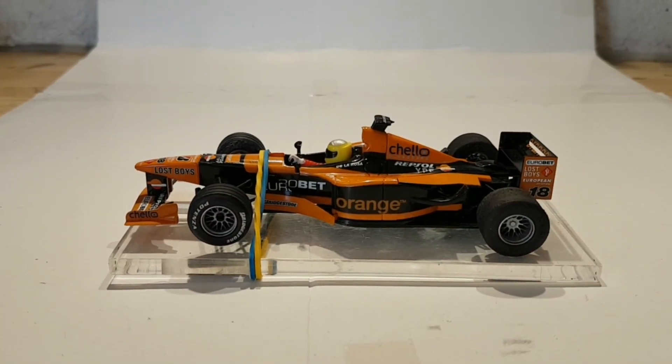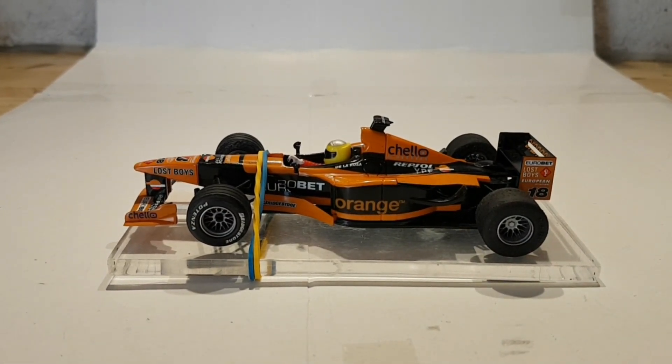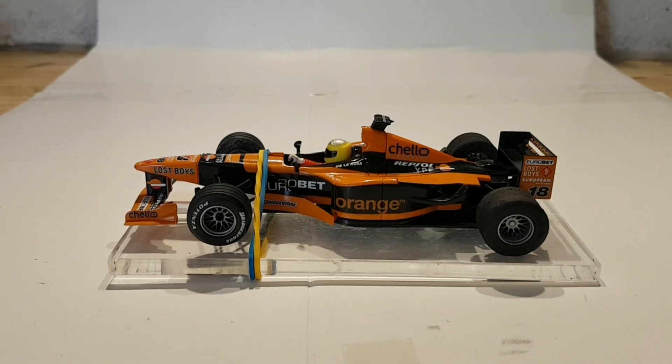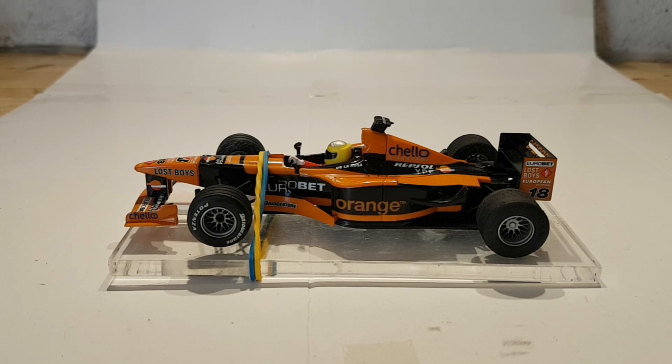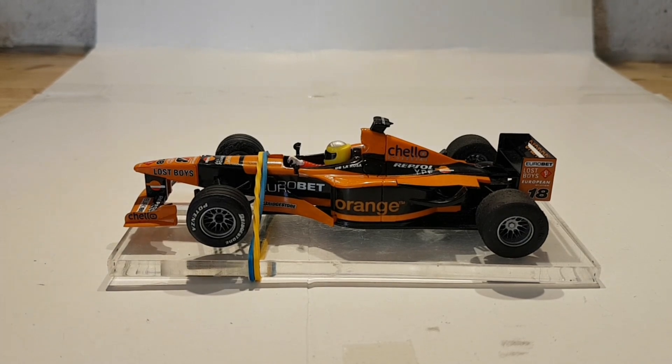Hola de nuevo y bienvenidos al canal. Continuamos con la F1, hoy tenemos el Arrows de Scalextric. Empezamos al revés: normalmente empiezo con el coche diseñado y termino montándolo, pero vamos a empezar por el final porque queremos mostraros lo siguiente.